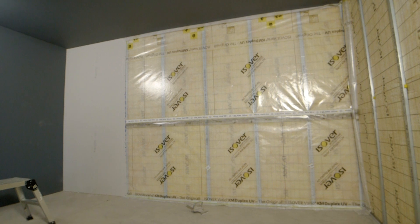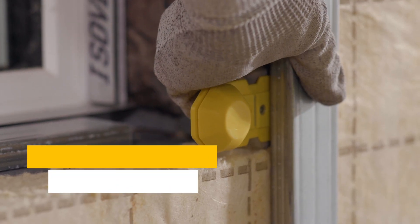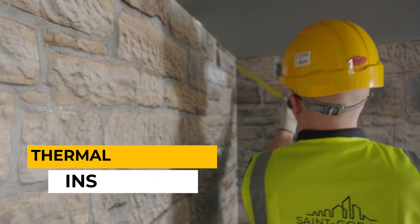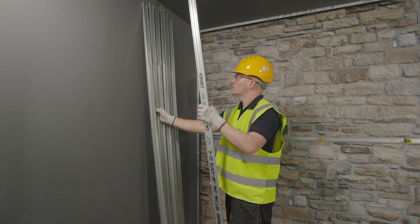The Optima dry lining system is an Easi-Over solution for insulating new and renovating existing buildings from the inside. It has been designed to improve thermal and acoustic insulation and can be used as part of a combined solution or on its own where the use of outer facade or wall cavity insulation is infeasible or restricted.